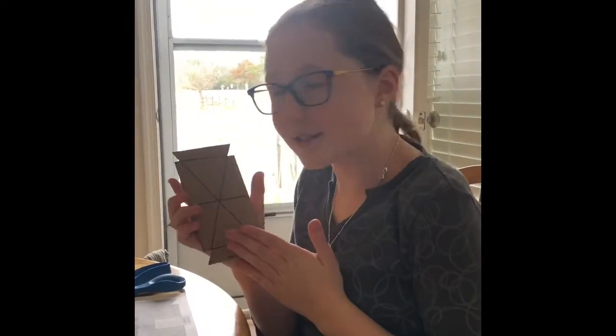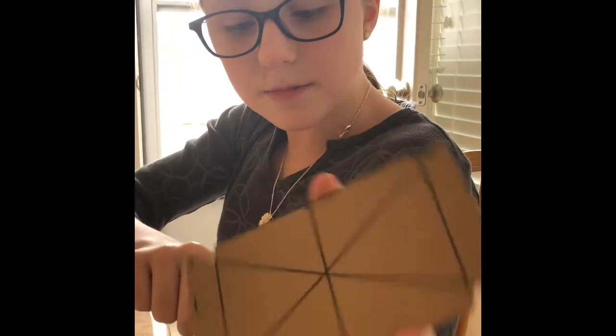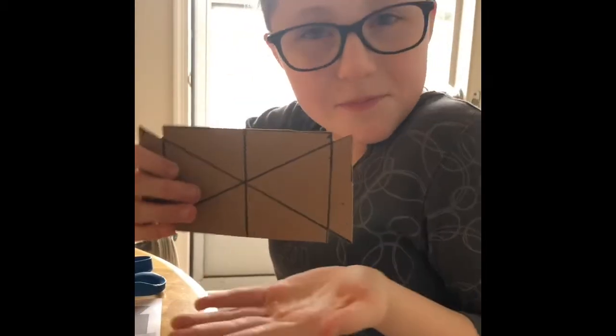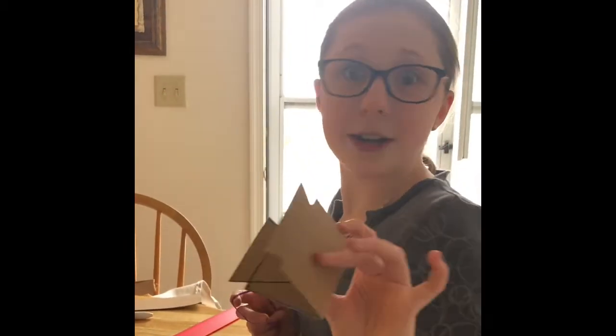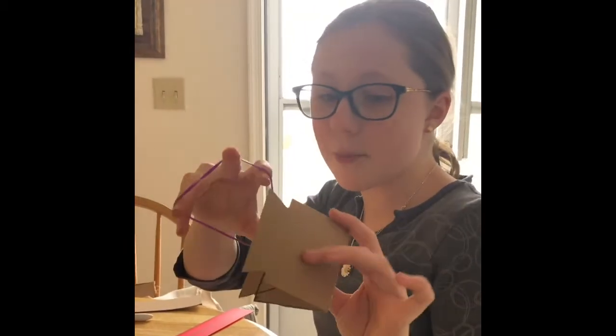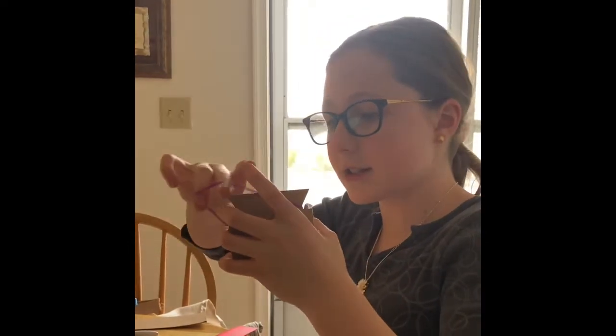Today we're doing an experiment called the hopper popper. We made our hopper - it's got little triangles at the sides - so it's kind of a graph hopper. Now we need to put the rubber band on. We folded it, and now we need to put this rubber band around it. This rubber band is tightening it together.